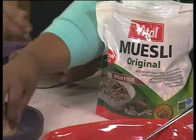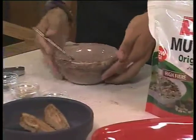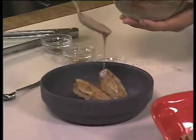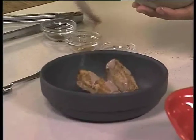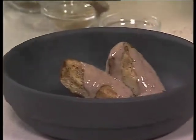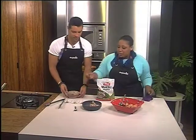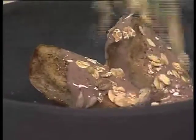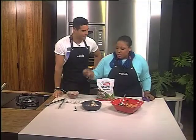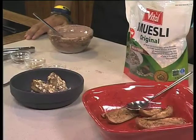Just drizzle a little bit of the chocolate yogurt onto the pears — not too much, because you want to taste the pears still. Just a few tablespoonfuls — make it look artistic, do Andrea proud! And then for a bit of crunch, because it is breakfast, add a bit of vital muesli on top. Look at that — there's nobody you'd serve this to for breakfast who would complain. That is a breakfast deluxe!